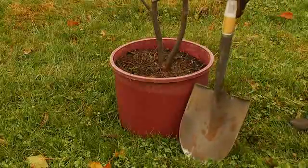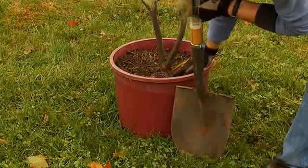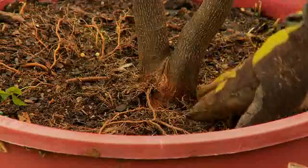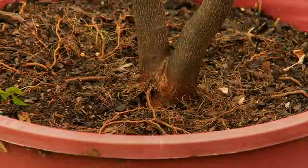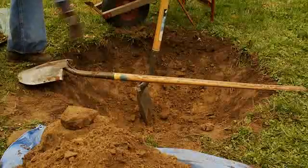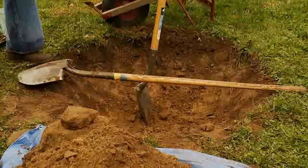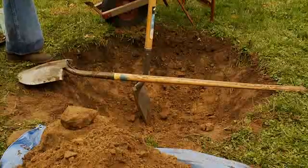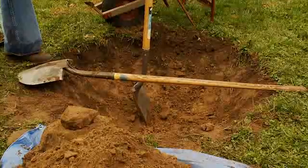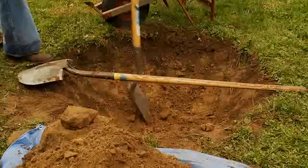To figure out how deep you need to make the hole, use a shovel blade to estimate the depth from the bottom of the root ball to the top of the root crown. The root crown is where the roots meet the trunk of the tree. The depth of the hole should be about two to three inches deeper than the height from the bottom of the root ball to the root crown. This allows for adding a few inches of rich soil underneath the roots before planting. When the tree is properly planted, the level ground surrounding the tree should be just below the root crown.